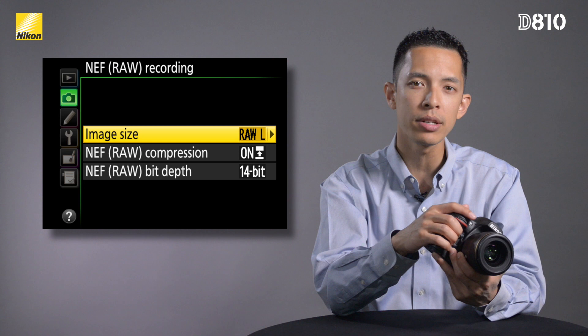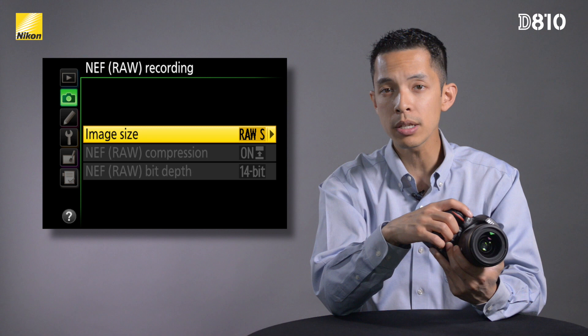The new RAW small feature will improve workflow and is a great balance between image quality and reduced file size. At approximately a quarter of the resolution and half the file size of a normal RAW file, this 12-bit uncompressed RAW small maintains the flexibility of RAW while giving a more manageable file size.